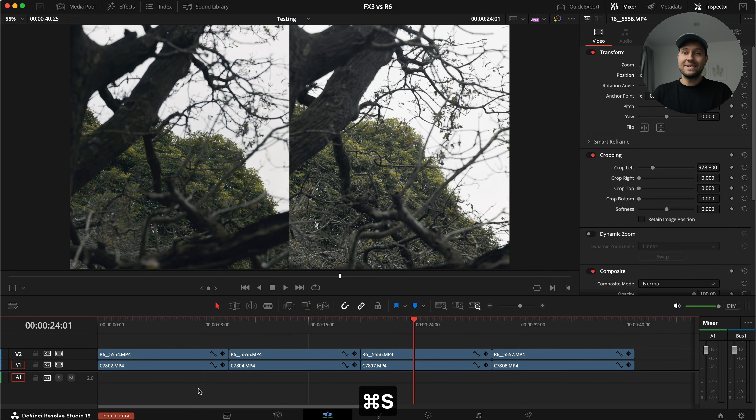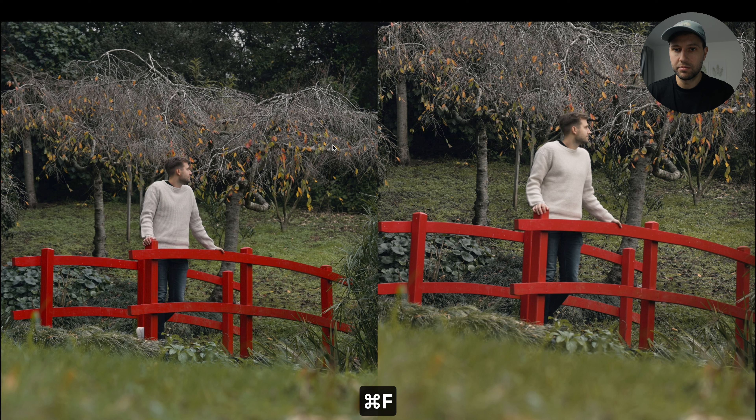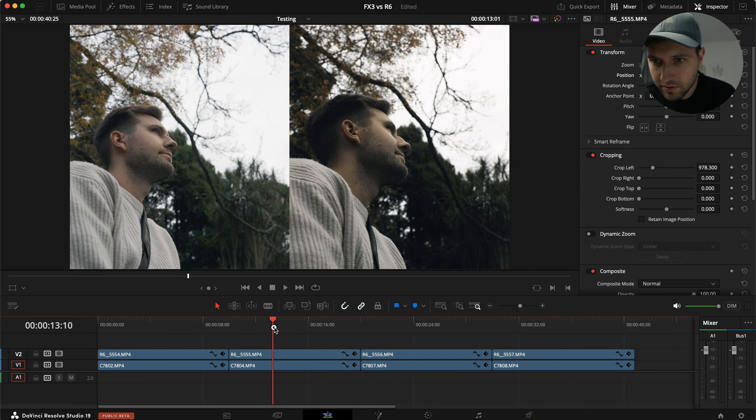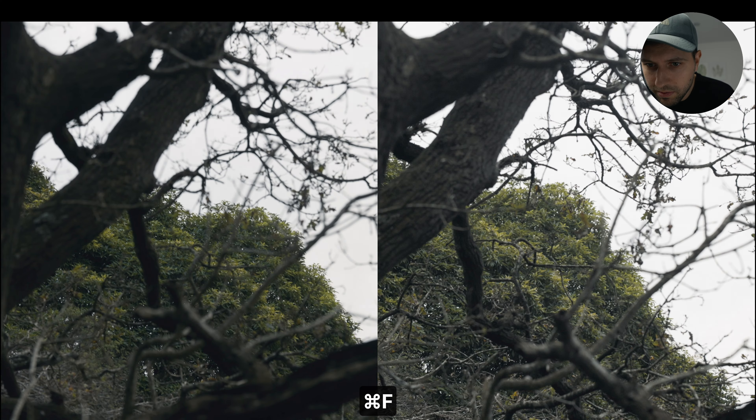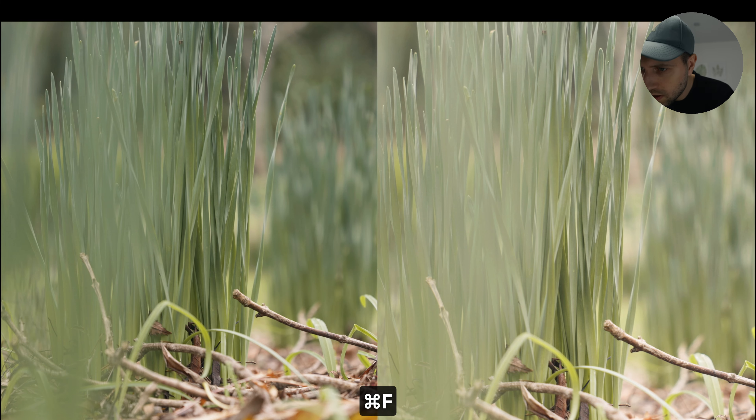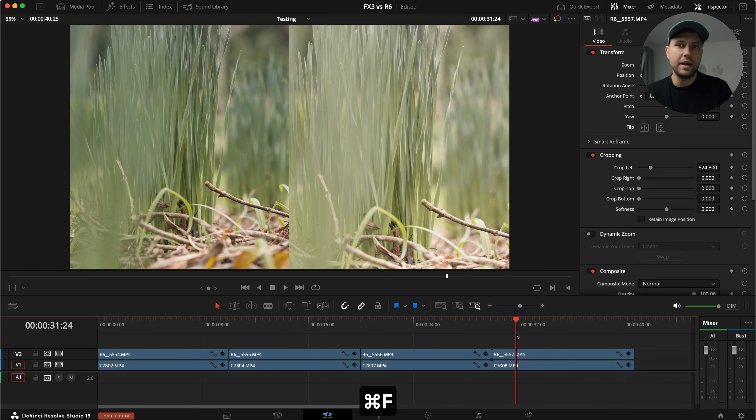In terms of image quality, I'm not noticing a huge difference — it also depends on how I hit the focus. The FX3 looks a little bit sharper and a bit cleaner overall, but if I have to go that close to the screen to actually see a difference, there's probably not that much of a difference. Both images look pretty clean.